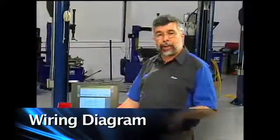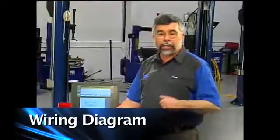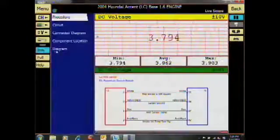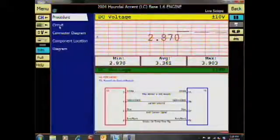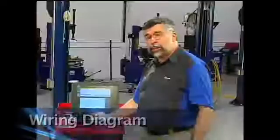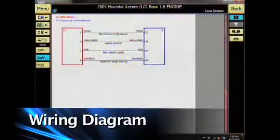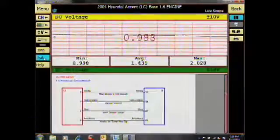All the information I need to repair my vehicle or test my component is listed there. Not only do I have wiring diagrams, but I also have component location, component diagram, connector diagram, and circuit description. I can increase the size of the wiring diagram by hitting the full button, and if I want to get rid of the diagram to half screen, I'll click split.